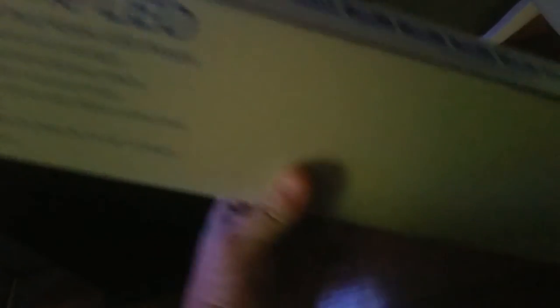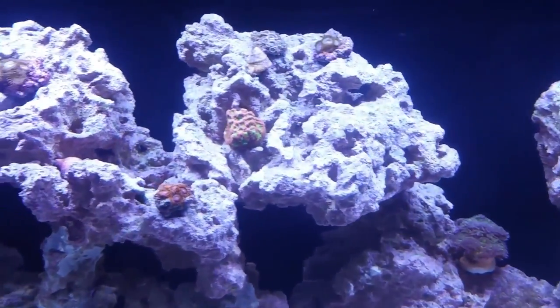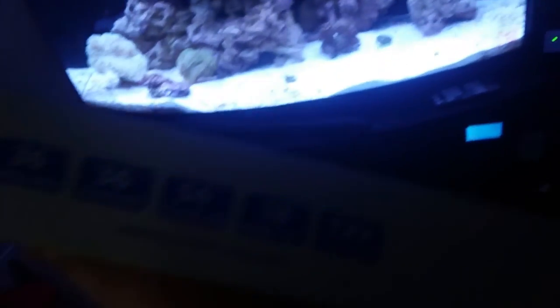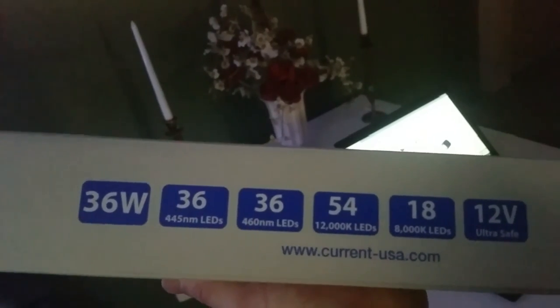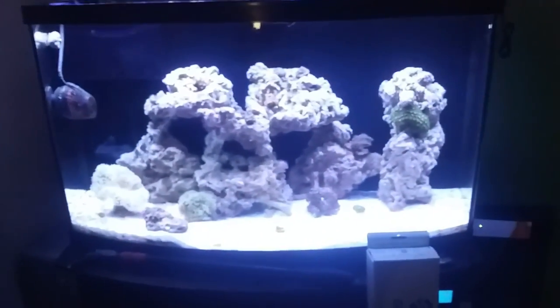Now that I've got corals, I'm not so sure how well they'll do under this light. It does put off a little bit of shimmer, not a lot but a little bit. This here is what we're working with — that's the color spectrum. I really do like these lights and I haven't had any problems with them, but now that I've got coral I kind of want the coral to grow better.